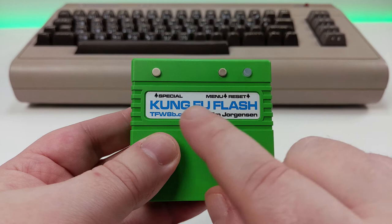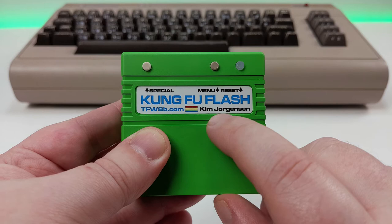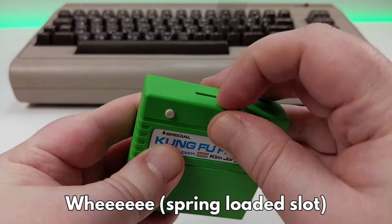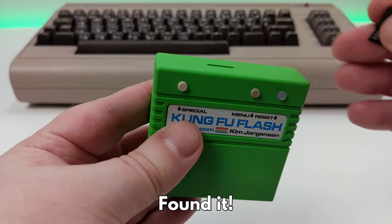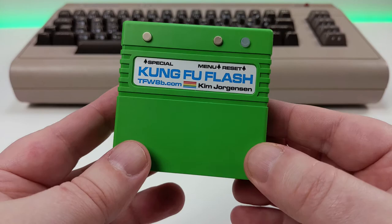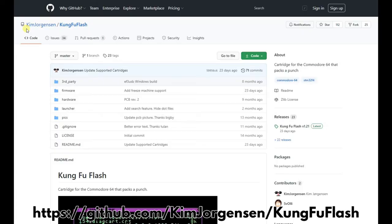Towards the top are 3 buttons. Special is used for cartridge functions such as the Action Replay freeze feature. Menu will load the Kung Fu Flash menu and Reset will reset the Commodore. On the top is a micro SD card slot. It comes with an 8GB card which contains some free software to get you started. 8GB is plenty of space as files typically range from 40 to 200K, barring full cartridge files which can be up to 1MB.